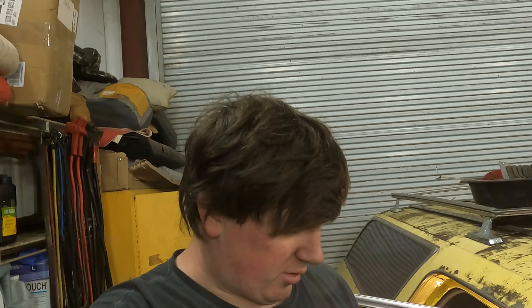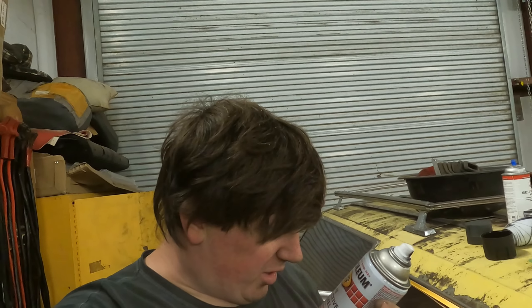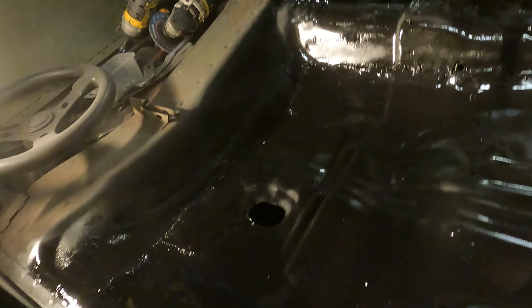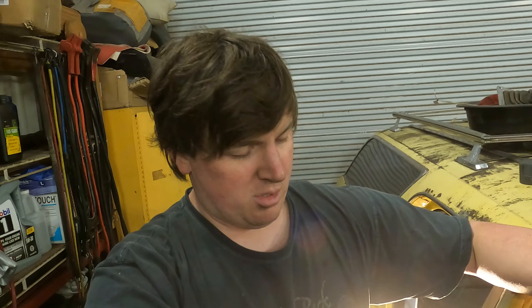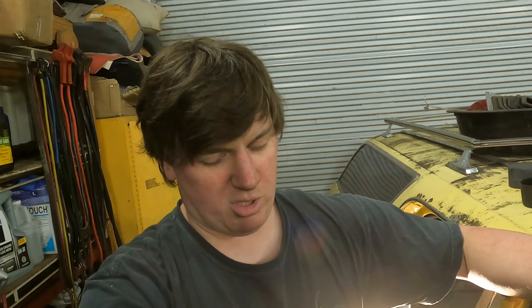There we are - one can of primer and one can of Rust-Oleum Protective Flat Enamel. Yeah, the good stuff. Really expensive - like $2 a can, something like that. And here we are - full painted floorboards. There might be a dry spot or two, ignore them if there is. It actually has a full floor in it now, and it's painted. Now we're going to do one more coat. We'll have to let that dry up for 15-20 minutes and then we'll do another coat.